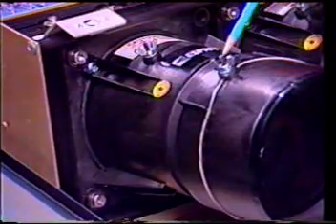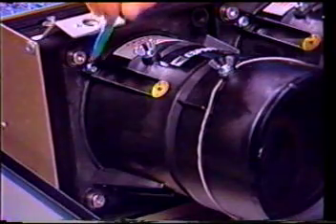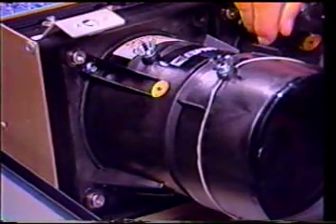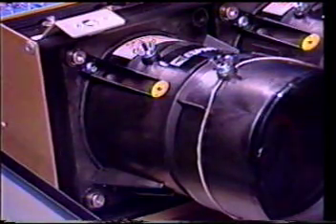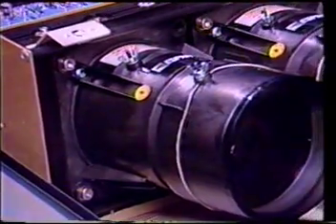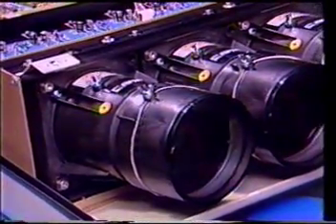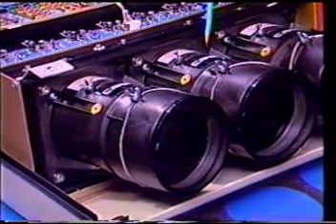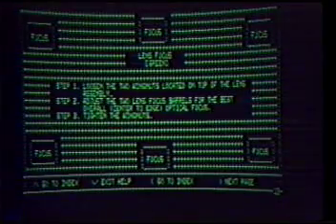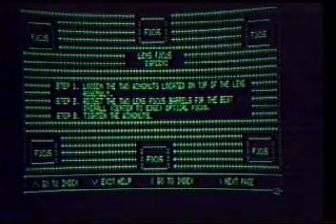Lens focusing involves two sets of adjustments: the wing nuts on the lens barrel mounts and the three hex adjustment screws at the base of each lens. Standard lenses have two barrel adjustments — the center focus and the edge focus adjustments. These barrel adjustments, as well as the initial focus operations on the green lens, will provide a point on which all other focus adjustments are based. To adjust the green barrel, loosen the wing nuts and rotate the barrel to optimize the full screen focus pattern.